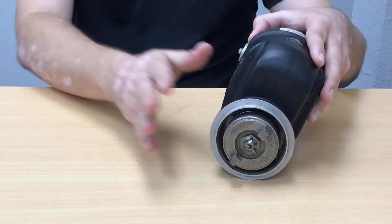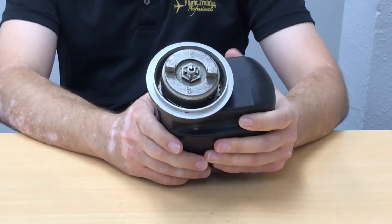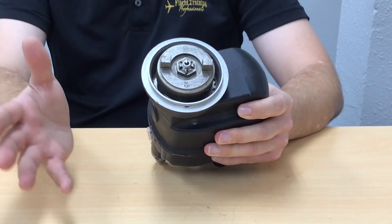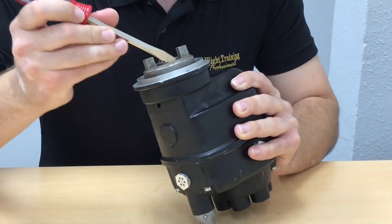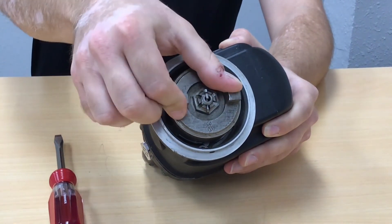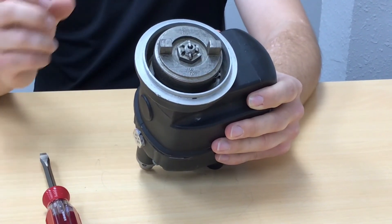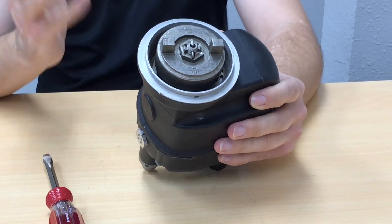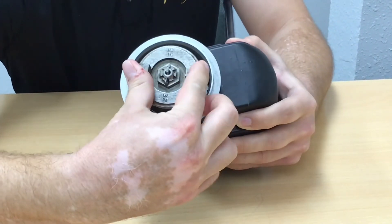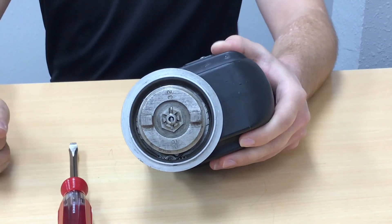We need a hot, late spark, and that's what the impulse coupling on the front does. Inside we have a heavy-duty clock-type spring that connects some counterweights and a cam plate to the exterior body. At low rotation speeds, the counterweights are extended and get stopped by a stop pin. As we rotate, one of those counterweights engages the stop pin and starts winding the spring up. Eventually, projections inside the body release the spring at the right time — it spins forward very rapidly to delay the spark, giving us that hot late spark we need. You can see it spun forward very quickly.